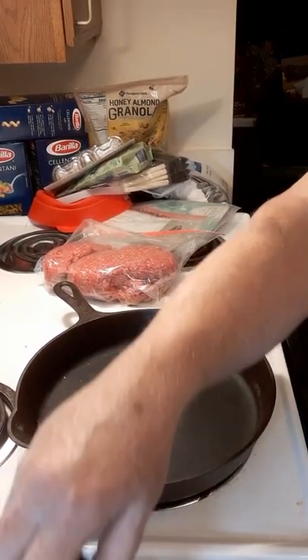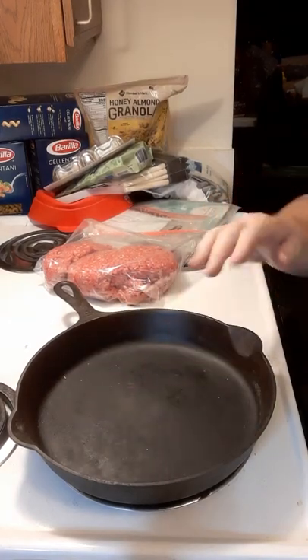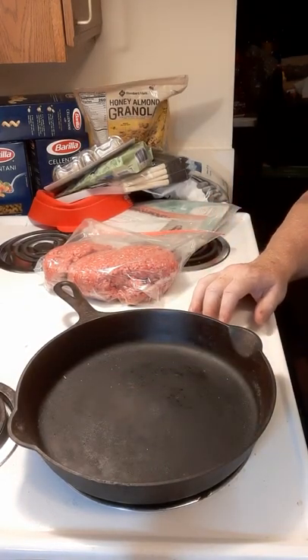So we're going to give it a couple minutes here to heat up — not excessively high, but we want to get it hot. We'll be right back.